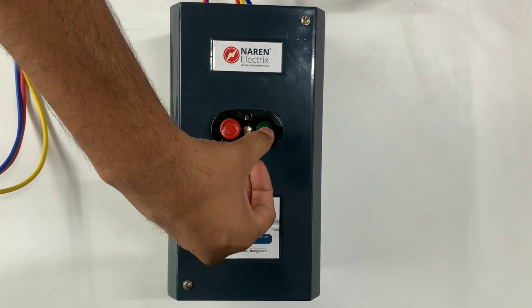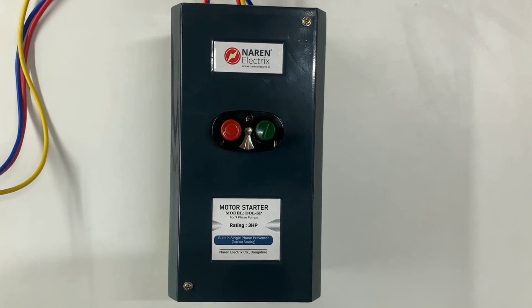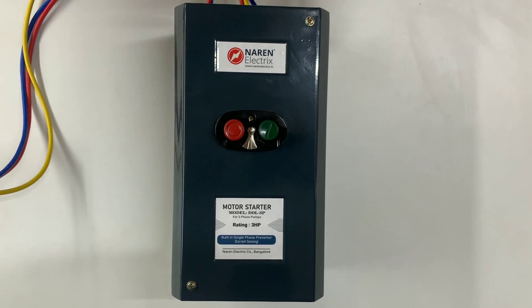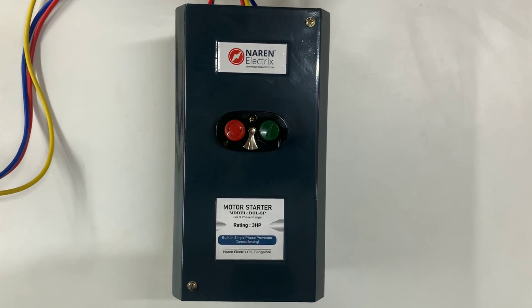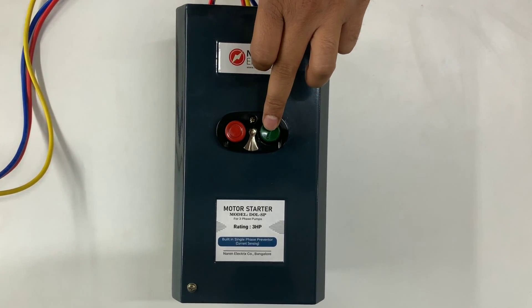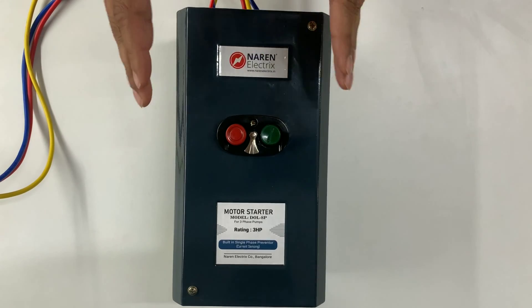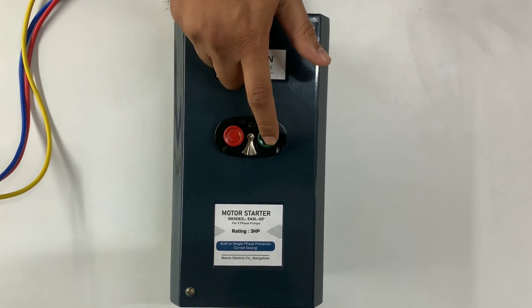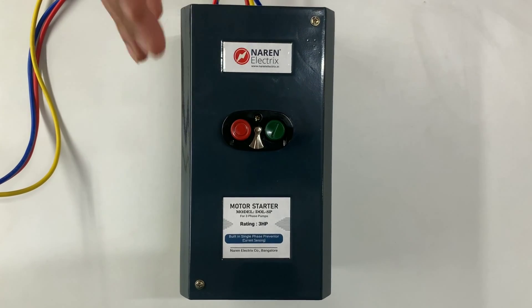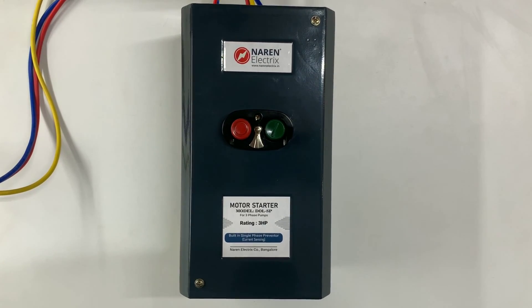We will now check the single-phase preventer. The motor is running. I will disconnect one of the phases — you can see the motor immediately turned off. When one of the phases is not there and you try to switch on the motor, the motor will not switch on because the current-sensing preventer will not allow the motor to switch on.